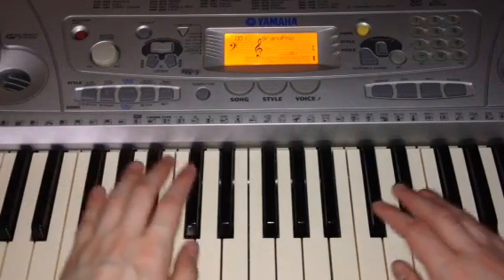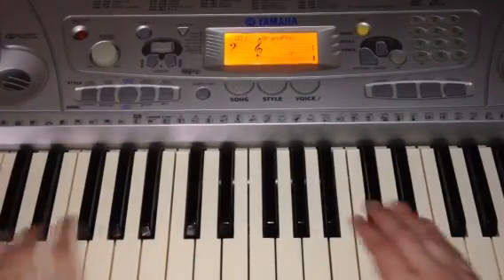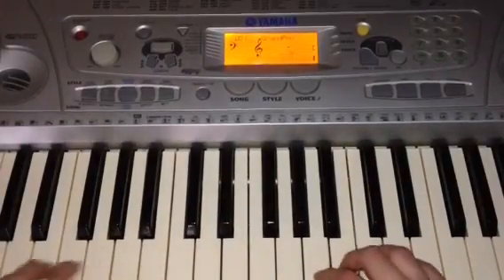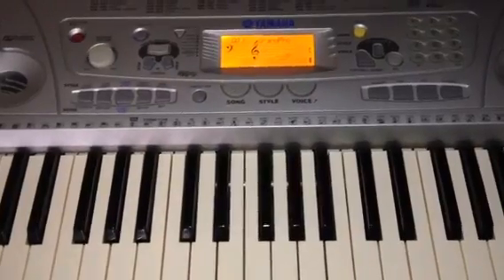I'll show you. It's like this. See? Just like that.